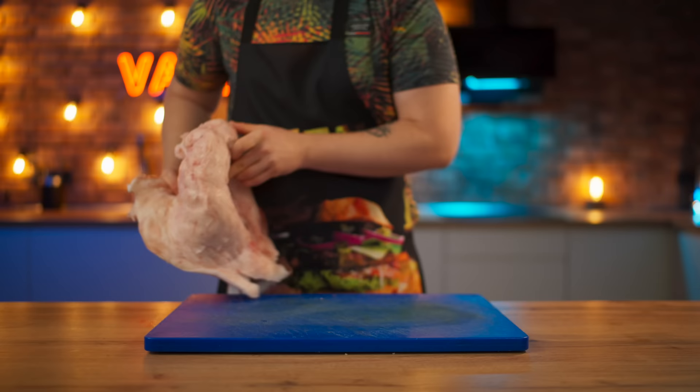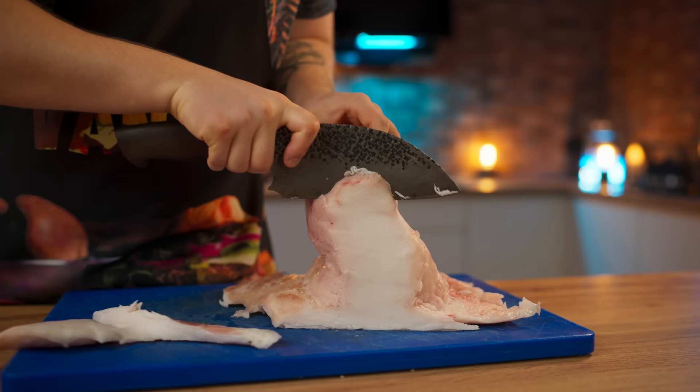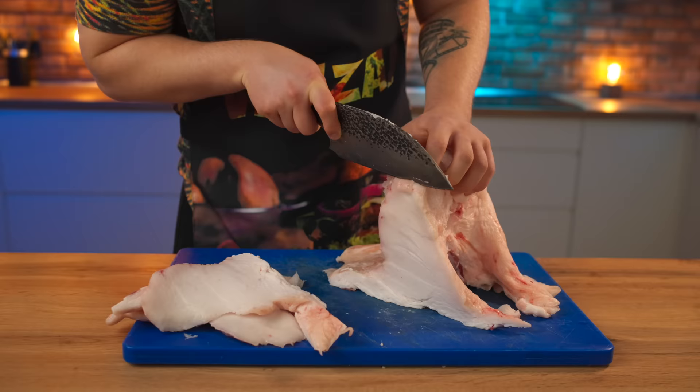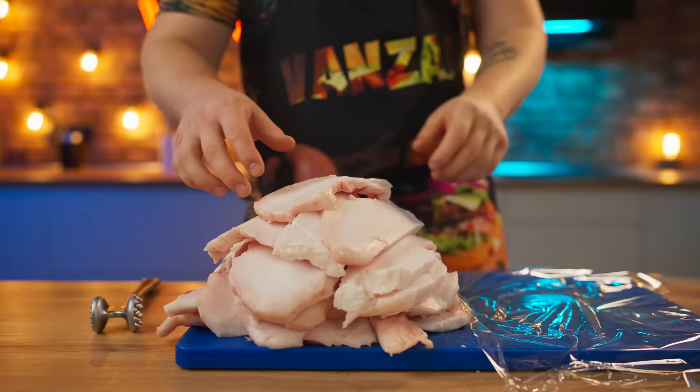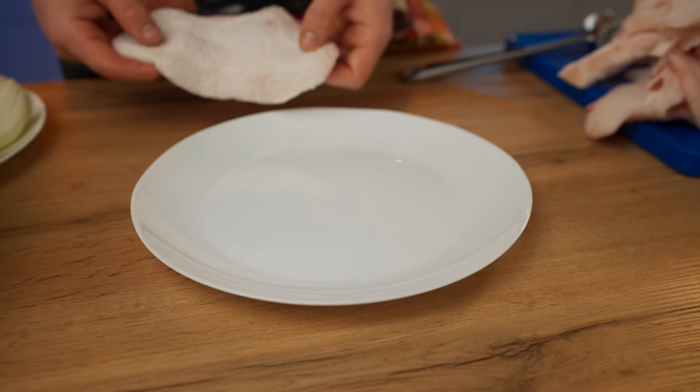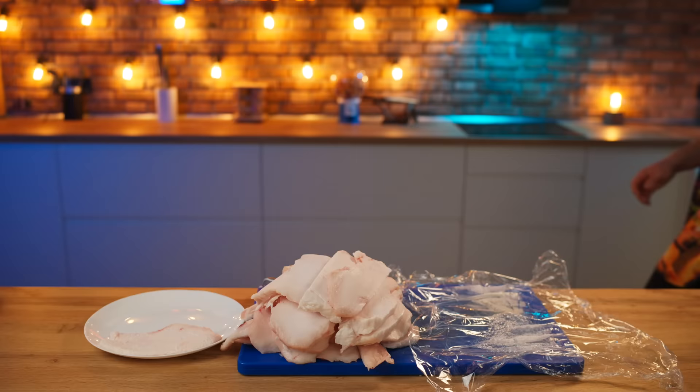We'll also need chicken, which we cut into slices. We put a piece of chicken on plastic film, cover it on top, and beat it with a hammer. Thanks to this, the piece of chicken becomes much thinner. We put the flattened chicken onto a plate and repeat this with all the remaining pieces.